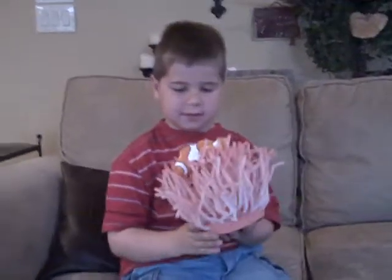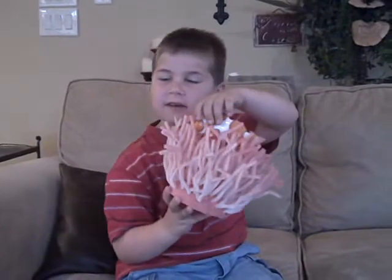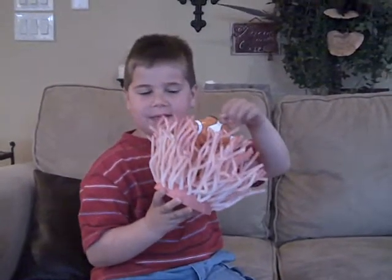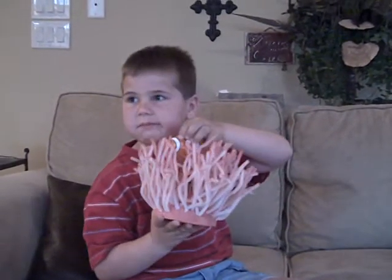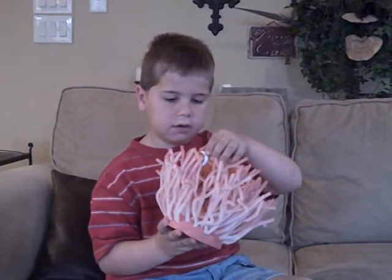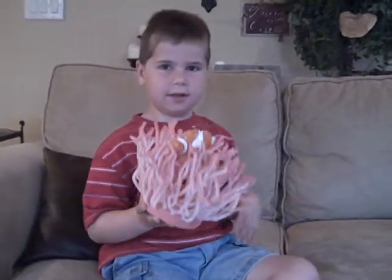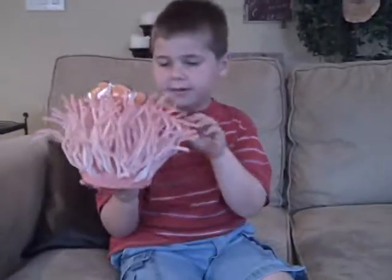There's a fish in there now — is he getting stung? No, clownfish have something like scales that make the sting not hurt them, so they won't get hurt by the tentacles.